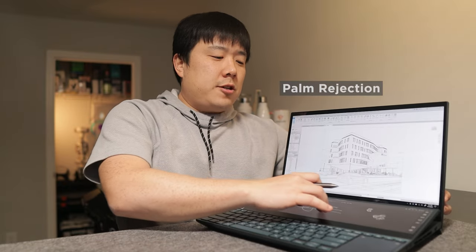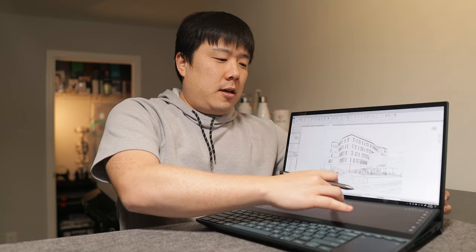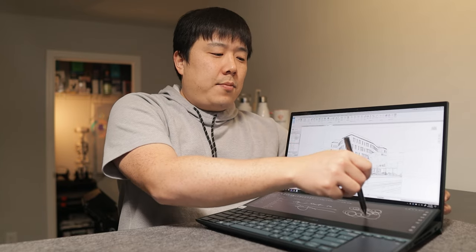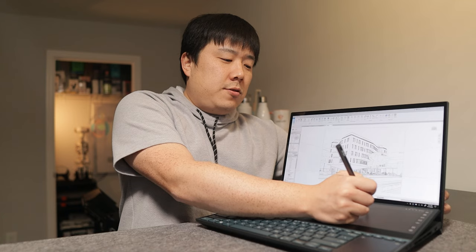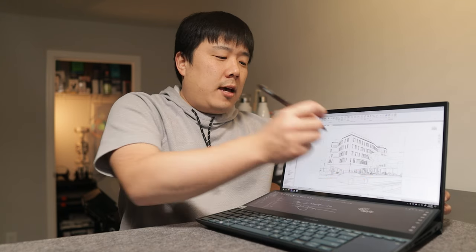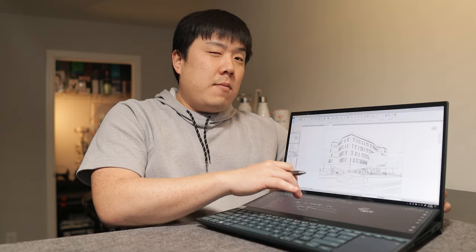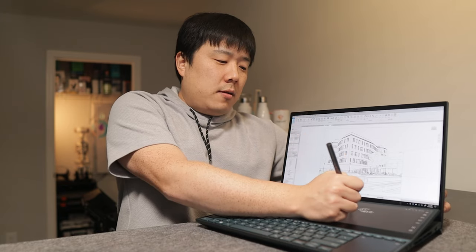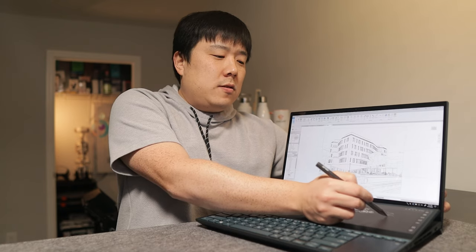Overall the palm rejection was quite nice on this device. Even going frequently between touching and writing with the pen, it didn't have trouble distinguishing my palm from my finger. The pen input was snappy and fluid. There were a few occasions where it missed, but I think it's application dependent. In OneNote, the palm rejection works really well and I can comfortably rest my hand and write away without issues.